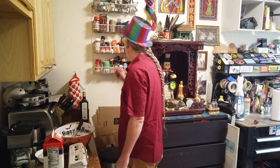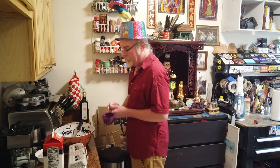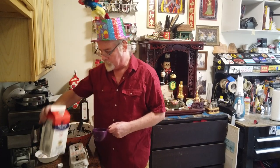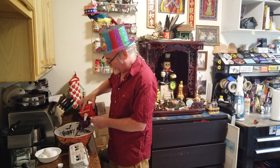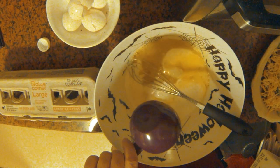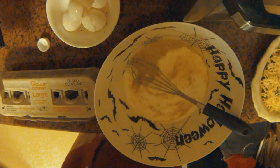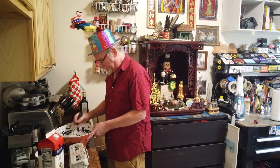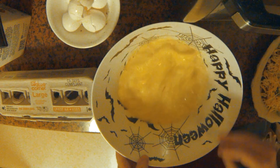Now I'm going to add one cup of whole milk. I prefer milk — some people like it a little richer and use half and half, but we're going to go with milk today. I've got my measuring cup here — one full cup of milk. And we're going to go ahead and whisk that again to get it mixed in real good.